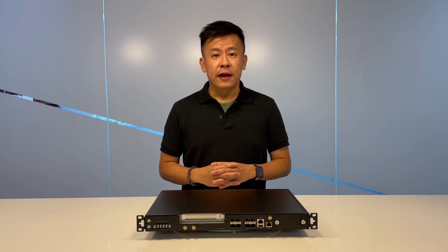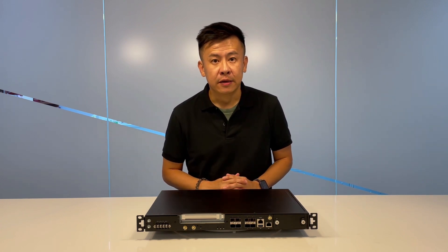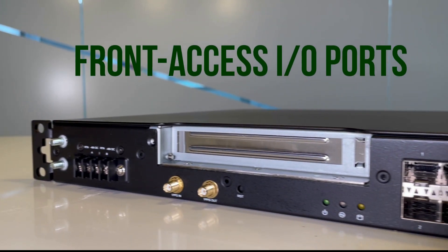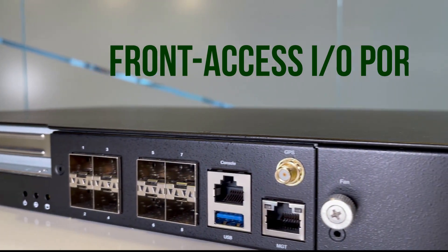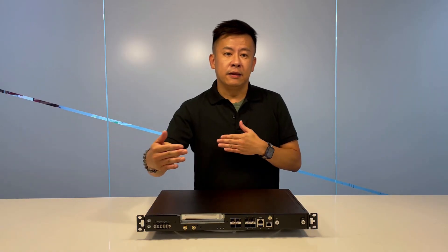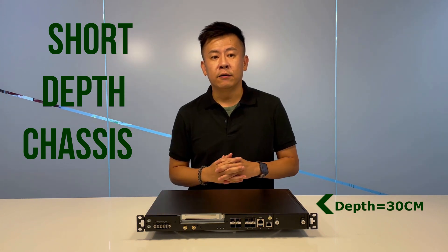The ECA4025 is well designed with ease of maintenance in mind. All the ports, fans, and power outlets are located at the front of the chassis. We came up with the feature of a short-depth chassis, which can fit most outdoor cabinets.